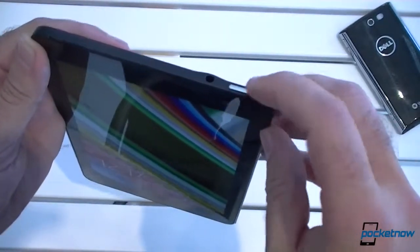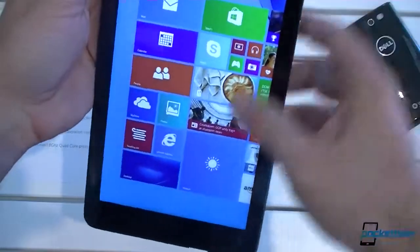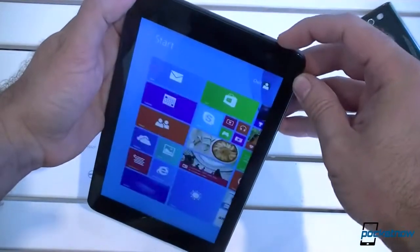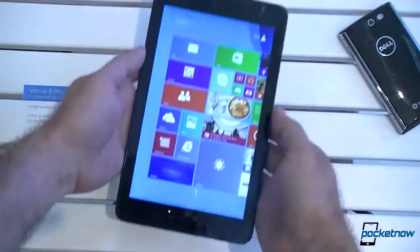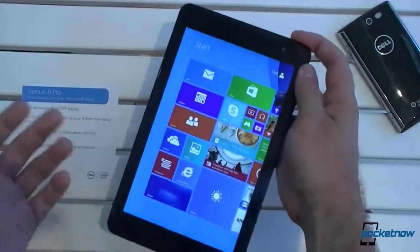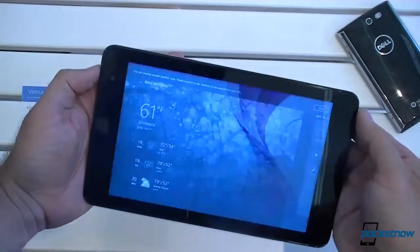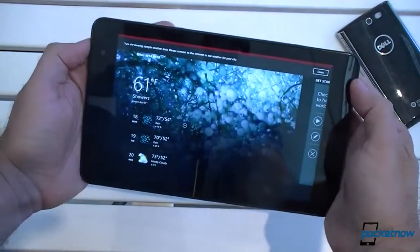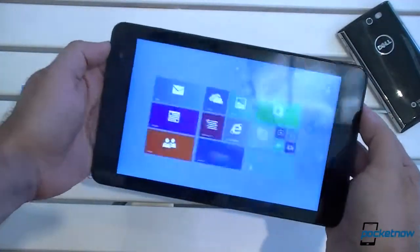At the top, we have something interesting — this is the Windows key. Pressing it from wherever you are takes you back to the start screen. It's kind of weird being at the top if you're holding it in portrait mode, because you can't easily reach it. But if you hold it in landscape mode and it rotates, it's right there under your thumb, so quick access to the start screen is actually pretty nice that way.